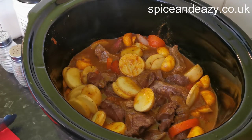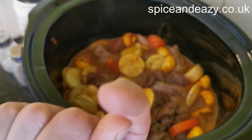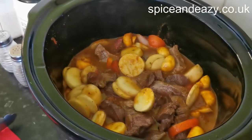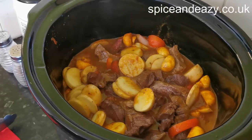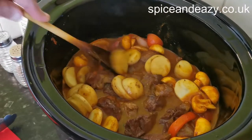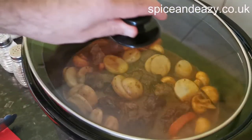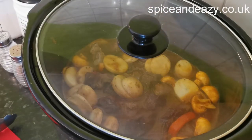Somebody is going to say 'I thought he got cheese, he ain't using the cheese!' Yeah, it's you - I can see you. I haven't forgotten - we're not done on this yet. This is going in for five to six to seven hours depending. I'll check the consistency, check that the beef is falling apart because it's that tender, and then we've got the last stage with the cheese.